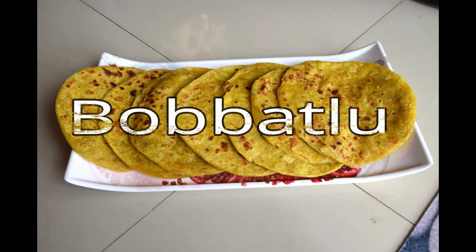Hello friends! I am going to prepare a new barbata. This barbata is my special sweet.